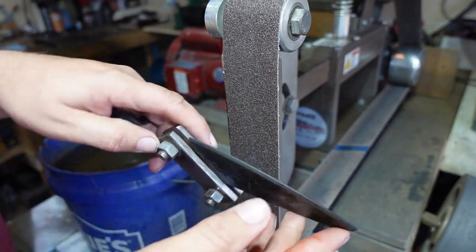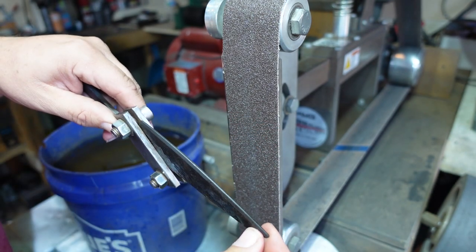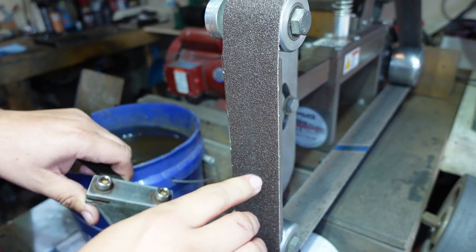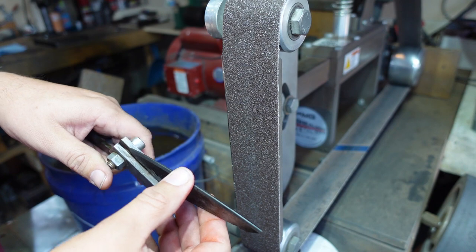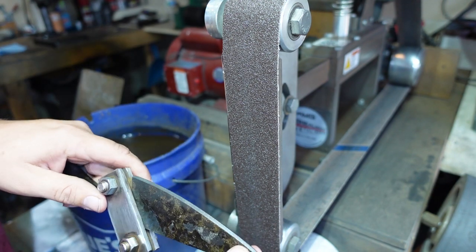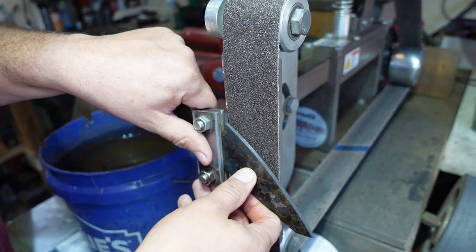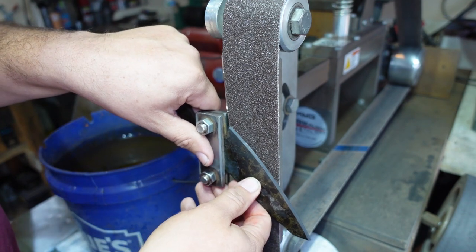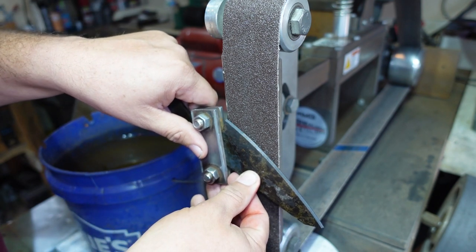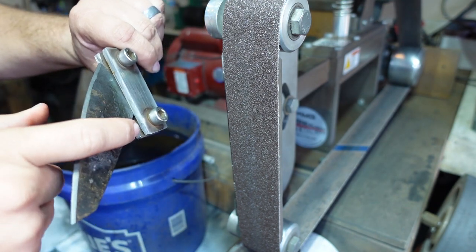Now that we've done our tempering process and we've got a nice straw finish on here, we want to go ahead and start grinding in our main bevels. I'm going to be using a 50-grit belt as opposed to the normal 36-grit belt that I use, because I don't want to have to grind out those 36-grit grinding lines — it's already a thinner blade and I just don't want to fight that later. So 50-grit belt, using light pressure just letting the belt do its job, focusing on nice even strokes, gradually applying more pressure towards the spine and slowly working it to bring that bevel up as high as we want it to go.